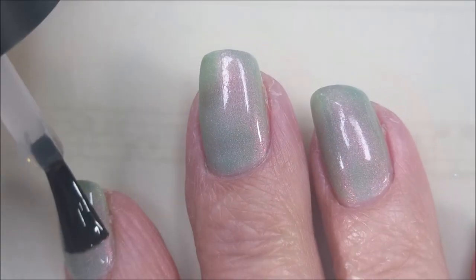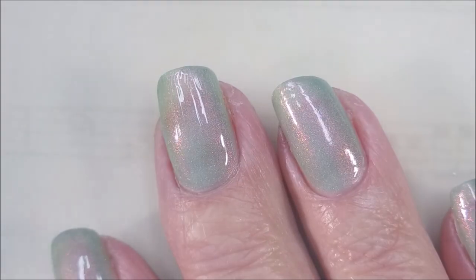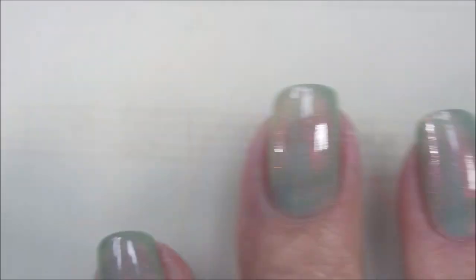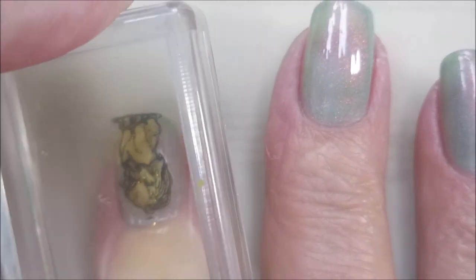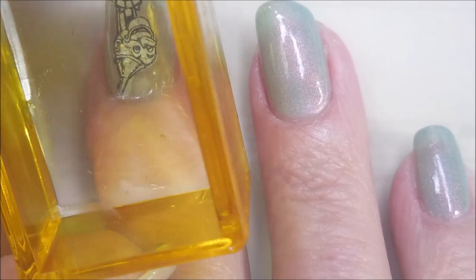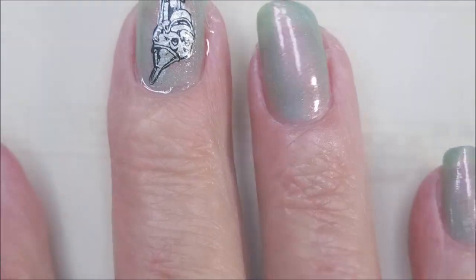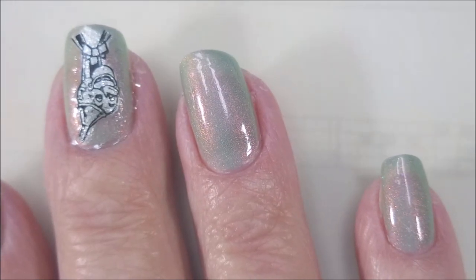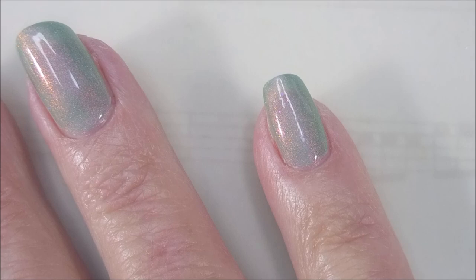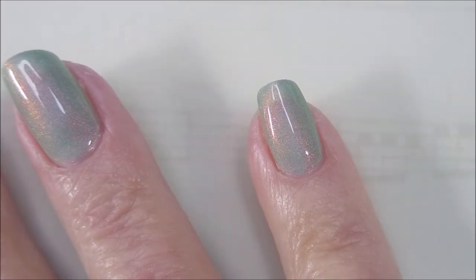Here we go with the Maniology Sticky Base Coat - we're going to apply that to the nails to help these little images stick a little better. I do like this stuff; it's right up there with the Smoke Tree Top Coat, and I am really, really digging it. Now that I've got that sticky base down, I just do a thin coat of the sticky base. You can even do almost a dry brush - you just need something for that stamped image to stick to.